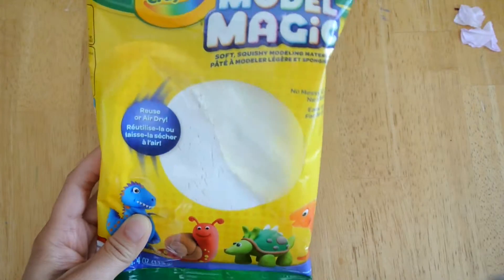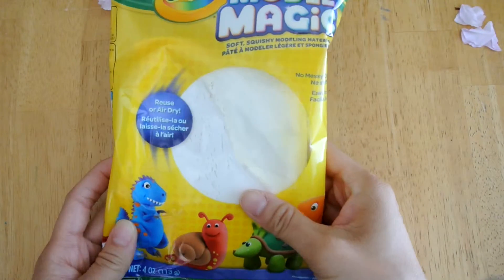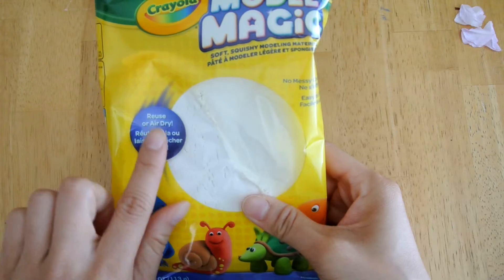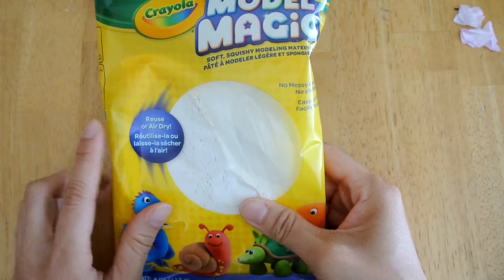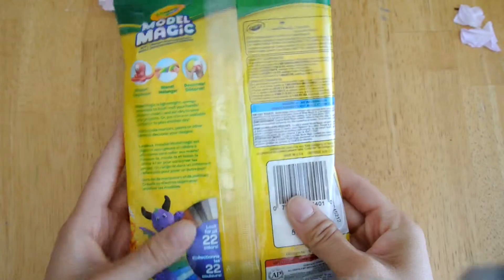Today I'm using Crayola's Model Magic clay. You can easily make your own clay with cornstarch and baking soda as well if you need to make a big batch, which is probably more economical if you have your own classroom. I'll leave a link below for a recipe just in case.